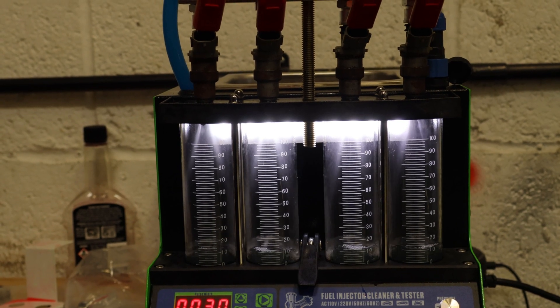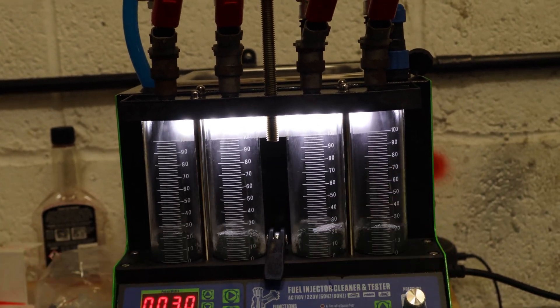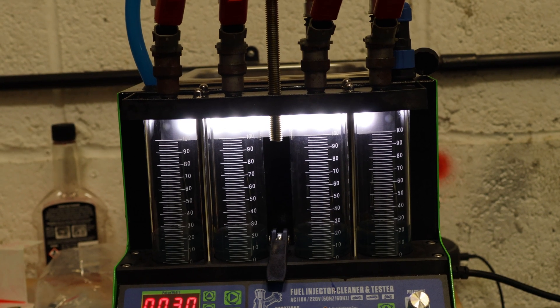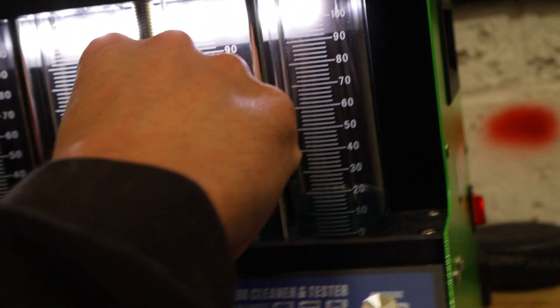I forgot to record an outro for this video, so I'm putting a little clip over where we did the injector flow test. If you guys liked this video, make sure to like the video, subscribe to the channel, and comment down below. Part 3 will be dropping soon when it's on the dyno — I'll see you guys in the next one.